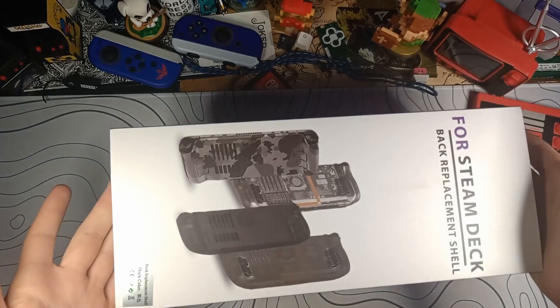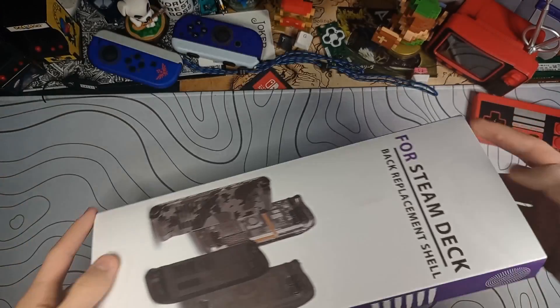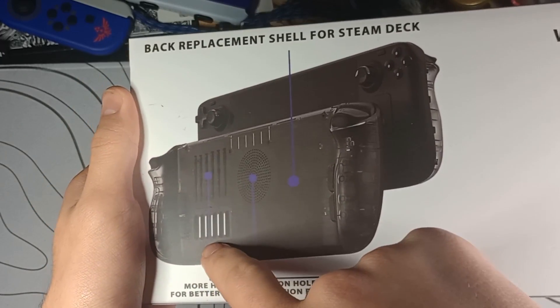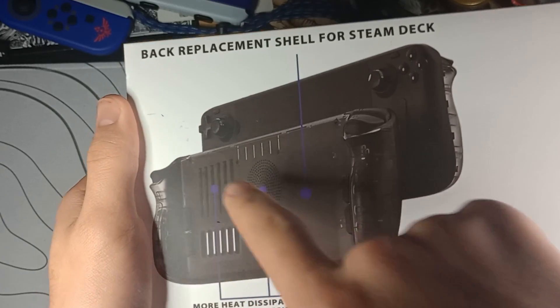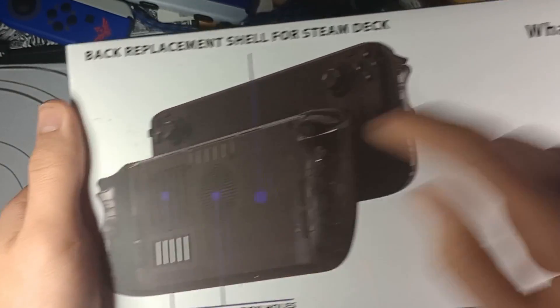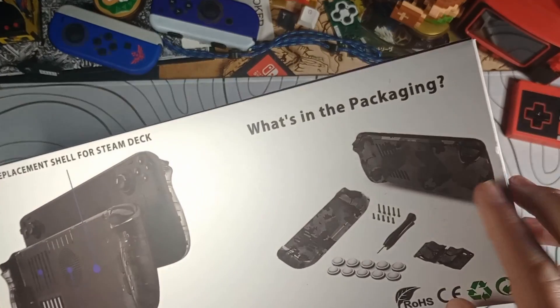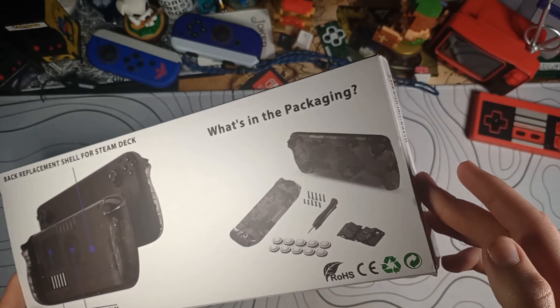There's plenty of these online — some are clear, some are not — but this one's a little different. This back replacement shell not only has the original vent, it adds ventilation all right here and puts ventilation exactly where the fan is. So theoretically, this shell should increase thermals, and depending on what model you get, give you better cosmetics and make it look a little cooler.